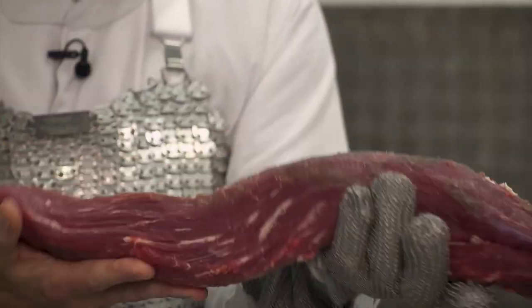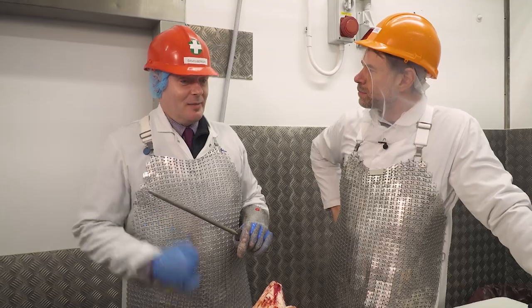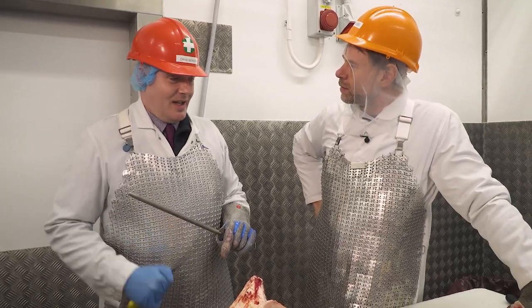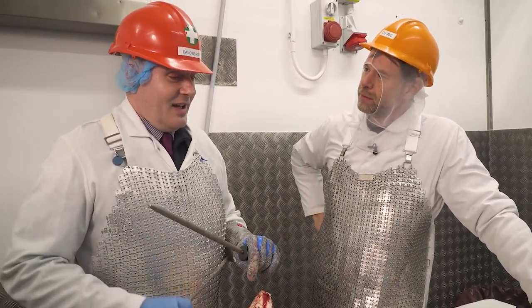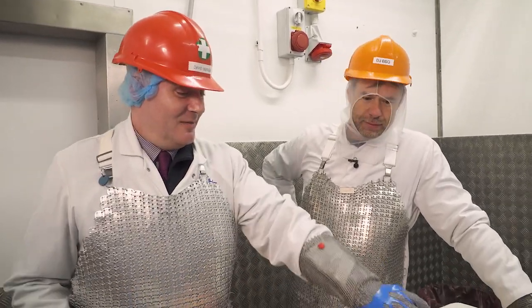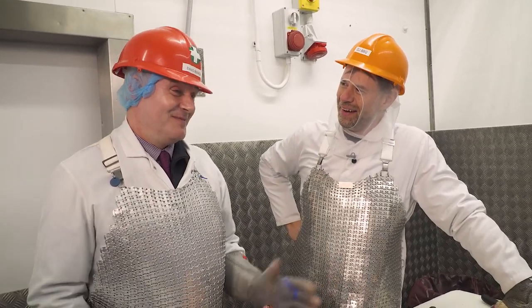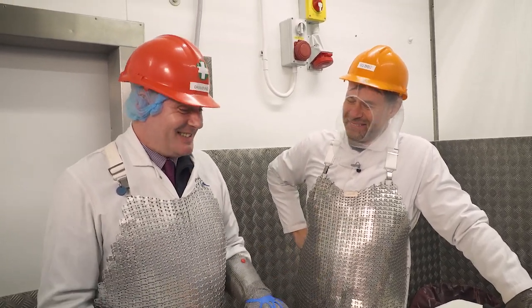Dave, what made you get into butchery? Honestly, I stumbled into it by mistake. There was a friend of mine who worked in butchery and he asked me to come work with him. I thought maybe I'll do this for a year, see what happens — 30 years later, I'm still doing it.